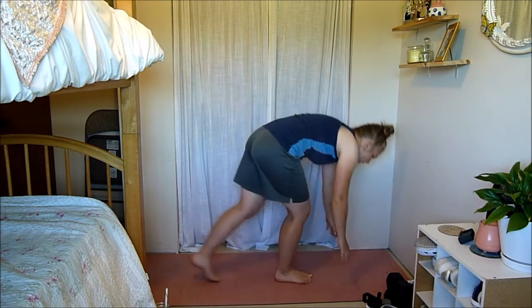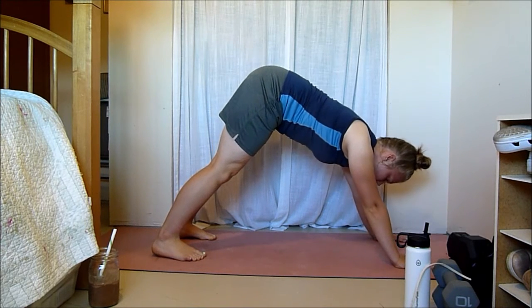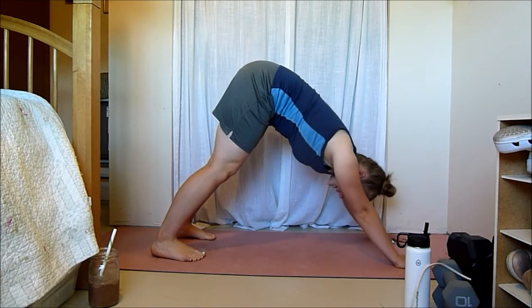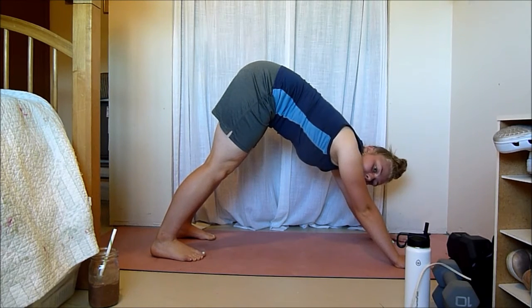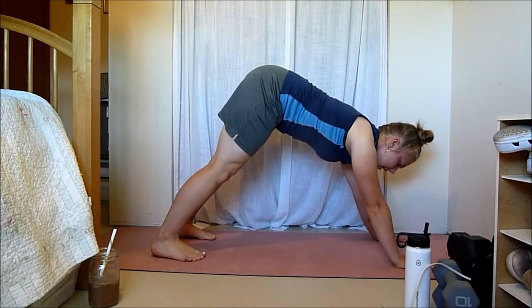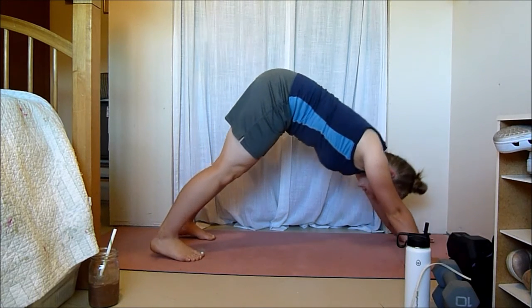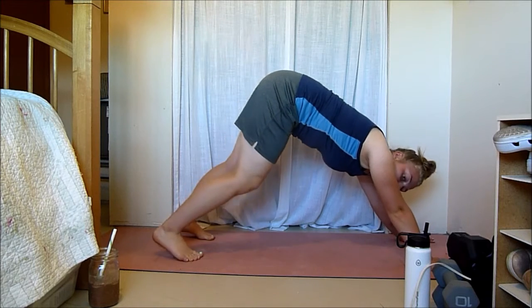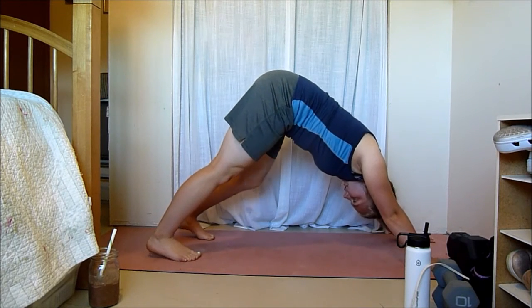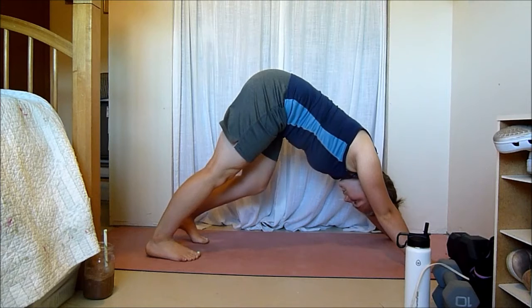For the rest of the stretching routine, we're going to go into deeper stretches and hold them for longer, starting with a downward dog. Push your heels to the ground. If your chest is pushed through your legs, you might feel it more in your hamstrings; if you want to stretch your calves more, bring your chest through toward your legs. You can pedal out your feet — the farther your hands are from your legs, the deeper the calf stretch.